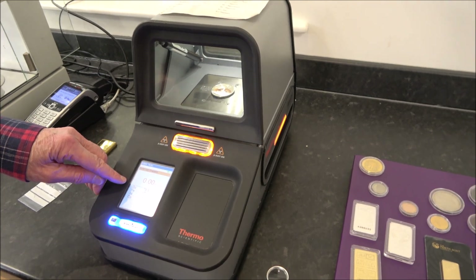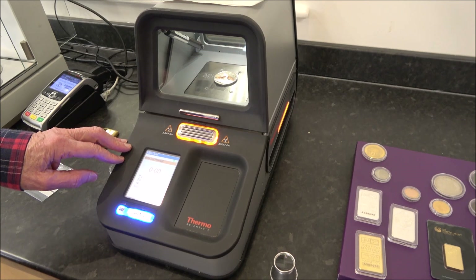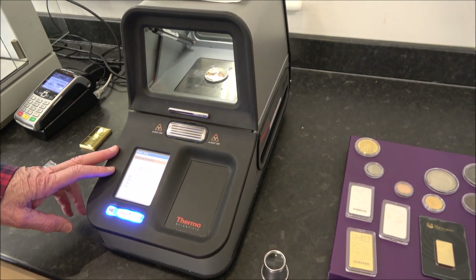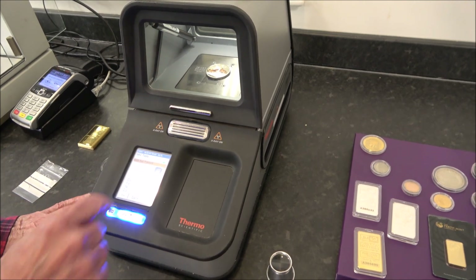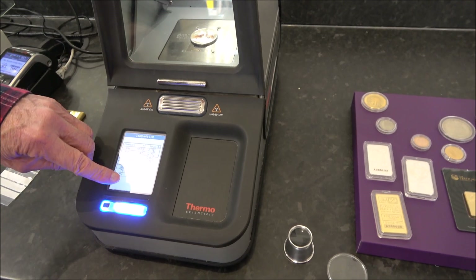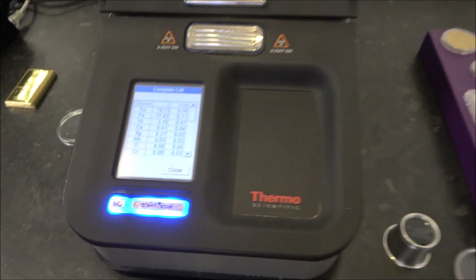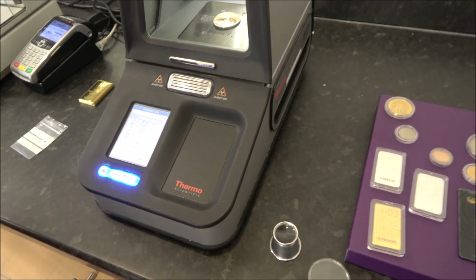You can see the numbers changing as the test runs. Extending to 60 seconds is good enough — five minutes wouldn't make much difference. Pressing for more detail reveals the reading to four decimal places: silver content is present at 0.3 of a percent — so there's a tiny bit of silver, probably just surface plating.